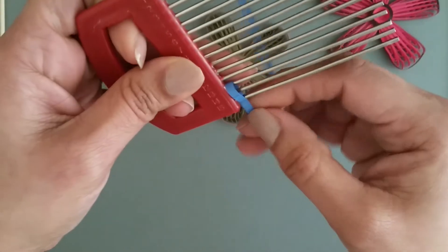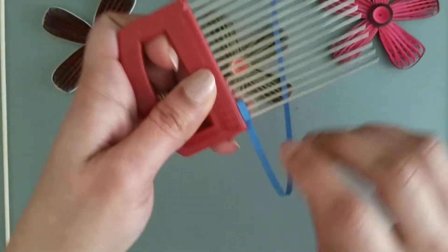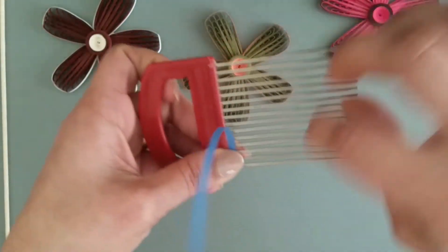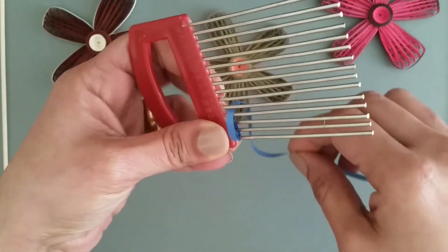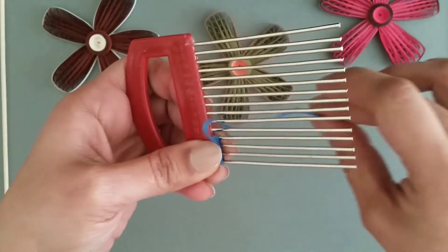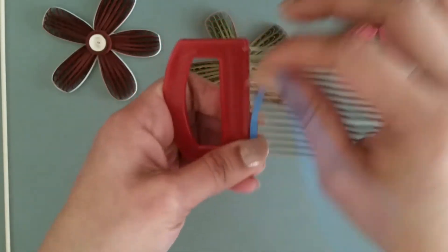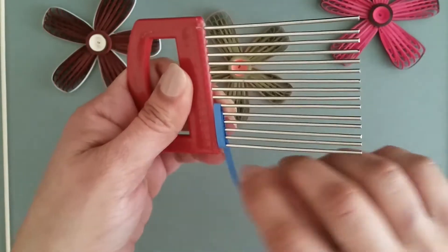Then start making loops like this. With a 25 centimeter length of quilling paper, you would get about six loops.